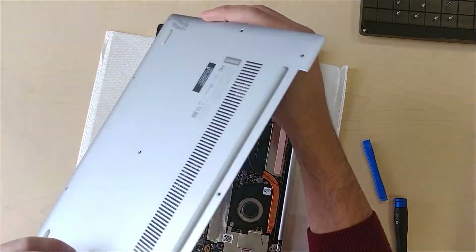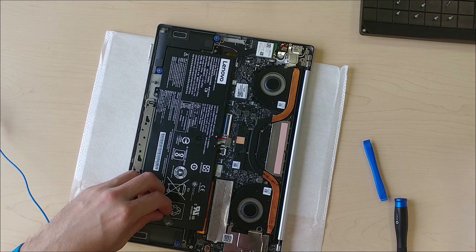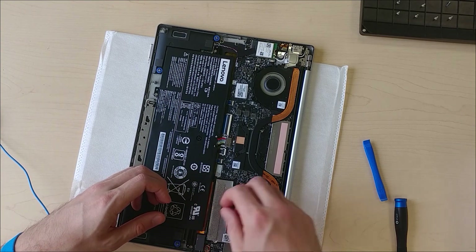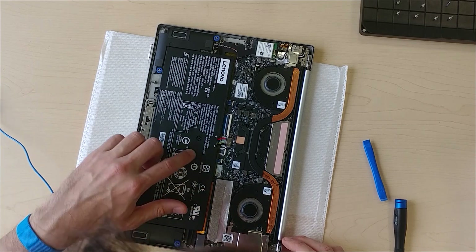Interesting — there's a thermal pad here that looks like it was moved from somewhere. It's probably supposed to go right here on this component. Though I'm not sure why you would have it on the battery.